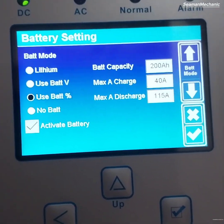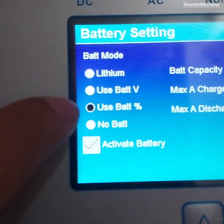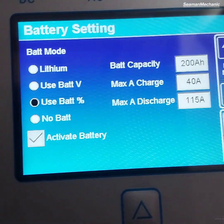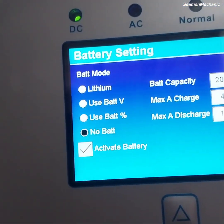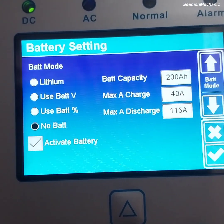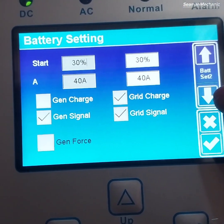Next is the battery setup menu. Because we don't have a battery connected yet, we will tick 'no battery,' untick 'activate battery,' and untick 'grid charge.'